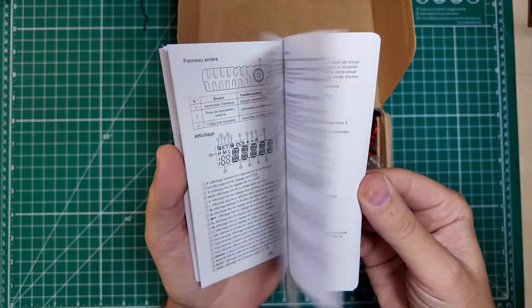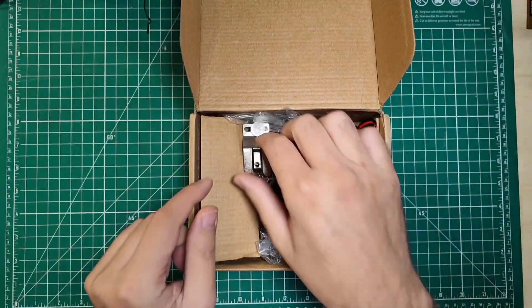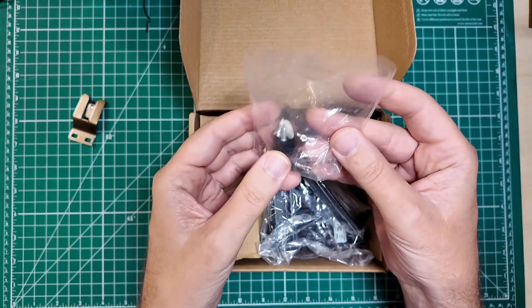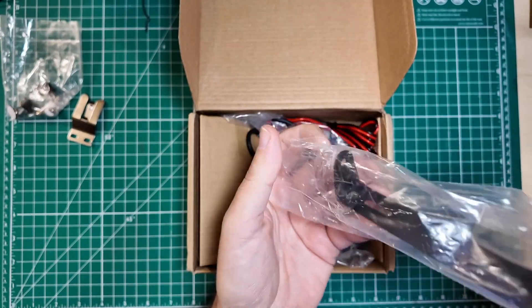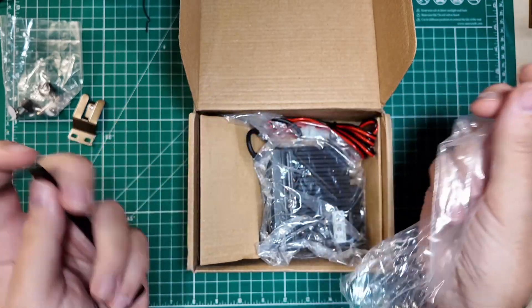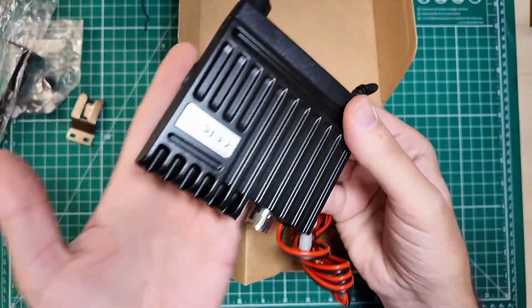Let's get over to the bench and take a look at what we get in the box. We get a manual that comes in a couple of different languages, but there is quite a bit of information in there. We have a microphone holder, a bunch of mounting hardware, and an extra fuse. Look at this little mounting bracket — if the size of the box didn't give away how small this thing is, look at how small this mounting bracket is. There she is. Look at how tiny that thing is.